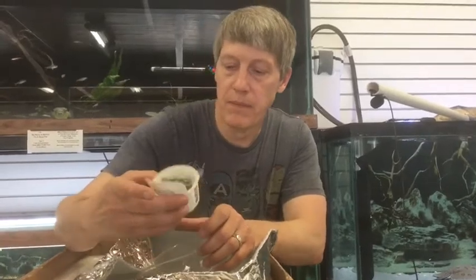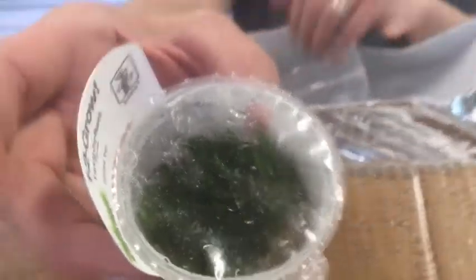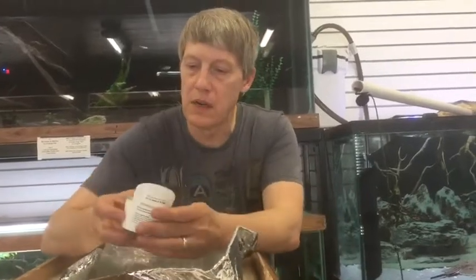Here's Taxiphyllum — another cool moss. I am like obsessed with moss. We bought enough to share on these this time — we've got about a half dozen each of these.